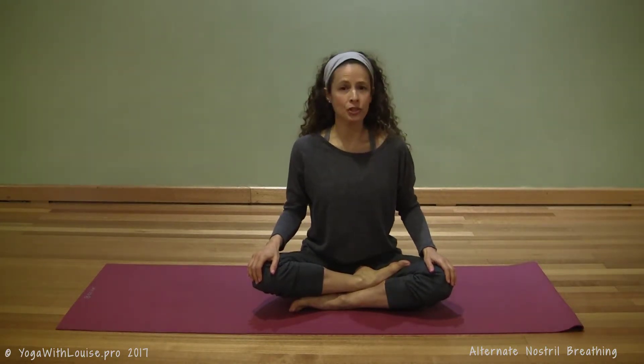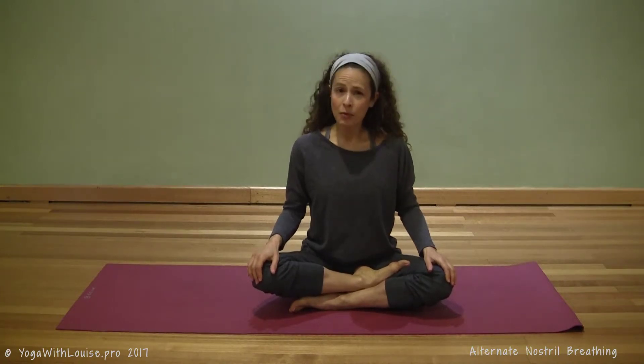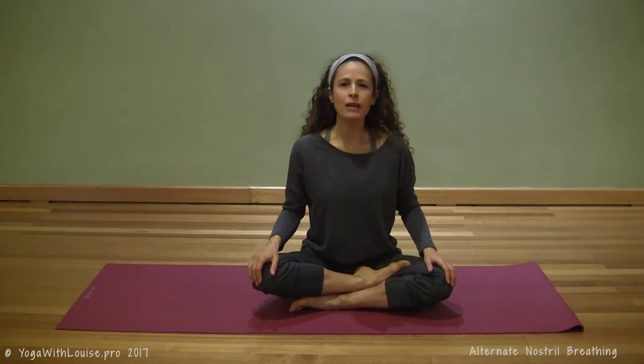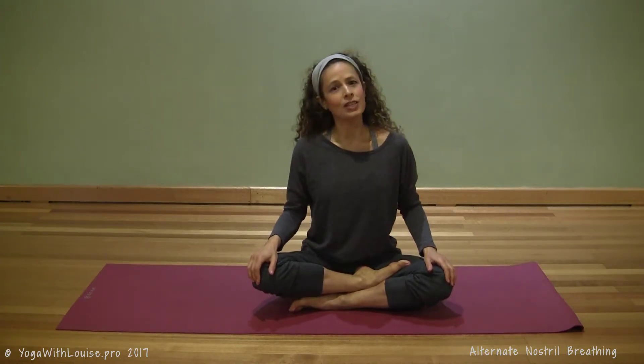We're going to be breathing and isolating the breath in the right and left nostril alternatively. When you're isolating the breath in the right nostril, think of taking in the warming, energizing Pingala or sun breath. And when you're isolating and inhaling through the left nostril, think of taking in the cooling, calming, restorative Ida or moon breath.